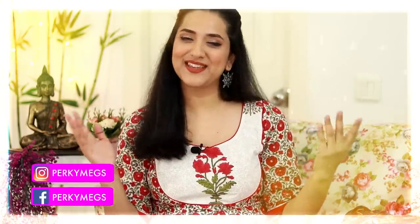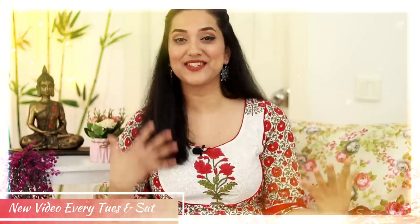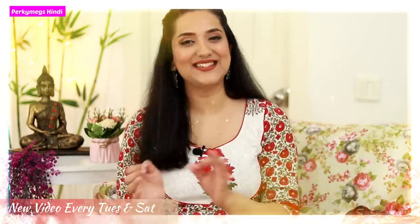Hi guys, I am Meka and welcome to Purky Makes Hindi where we talk about fashion, beauty, lifestyle, and mommy talk every Tuesday and Saturdays at 10am.